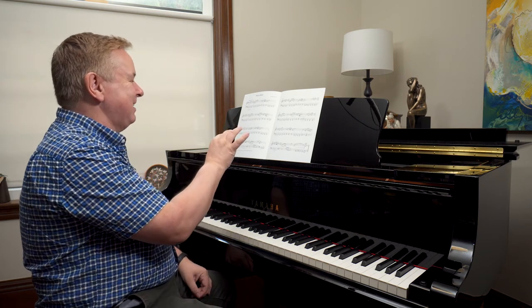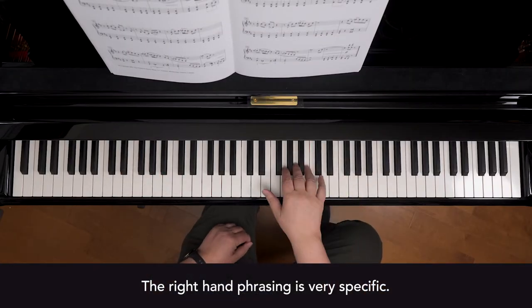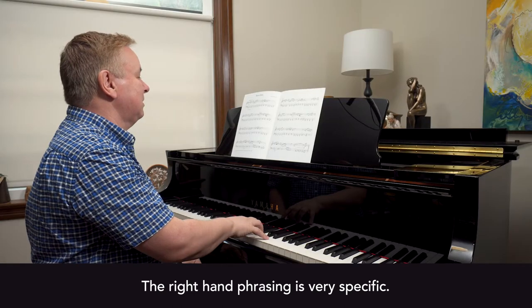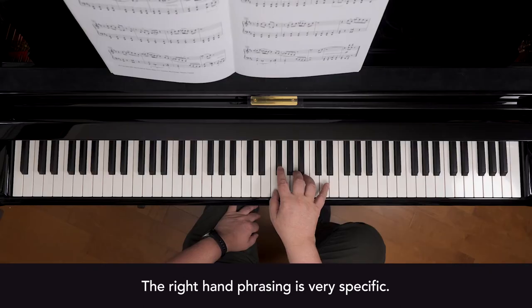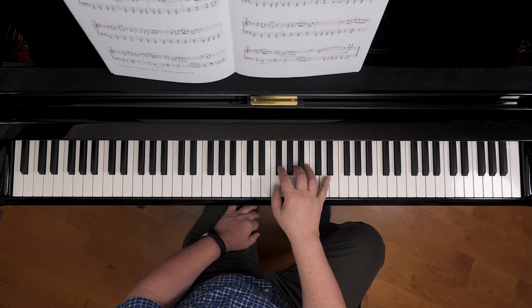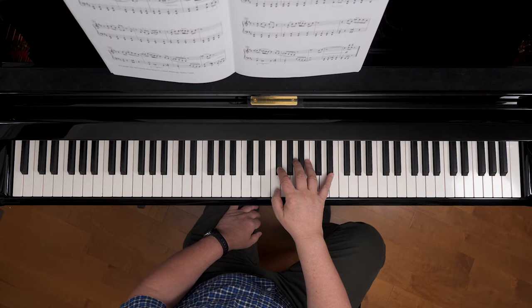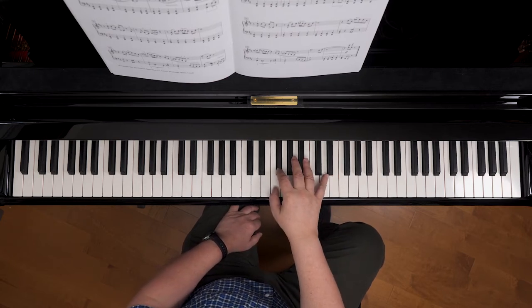The phrasing is incredibly specific on the right hand. I'm actually making that very precisely as it's written — the grace note I'm more or less just glancing at. I don't want to emphasize it too much; I'm playing both notes at once and letting the first note go, so you can barely hear it.